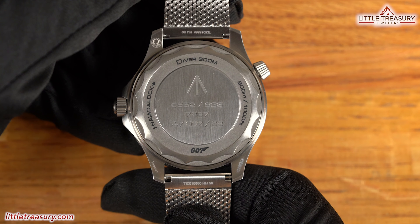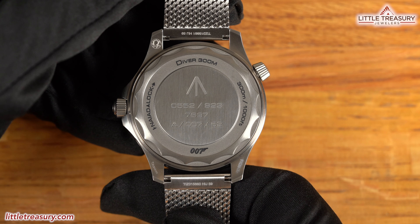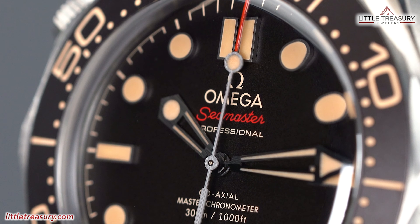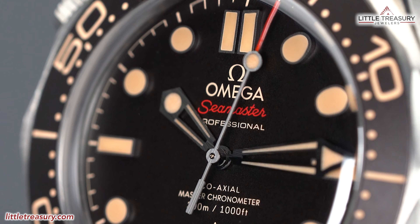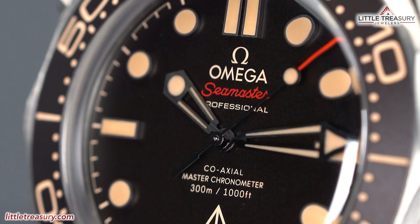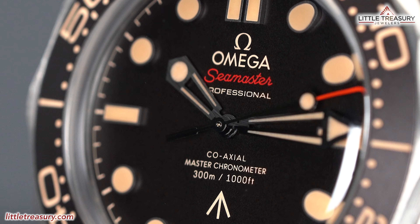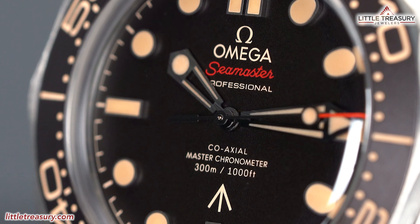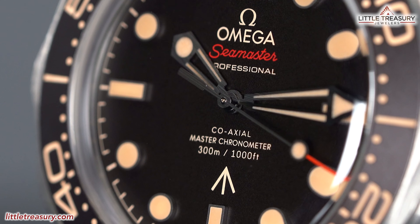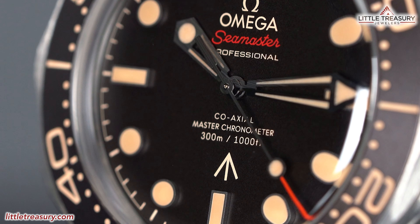The case back also has the NIAID lock, which means it will always close to the exact same position where it was opened after service. The movement is Omega's coaxial 8806 caliber, which is the no-date version of the 8800, and is METAS-certified to be 0 to 5 seconds a day in accuracy, has a 55-hour power reserve, is anti-magnetic to 15,000 gauss — equivalent to an MRI machine — and beats at 25,200 beats per hour. The coaxial escapement gives this piece a 6 to 8 year recommended service interval.